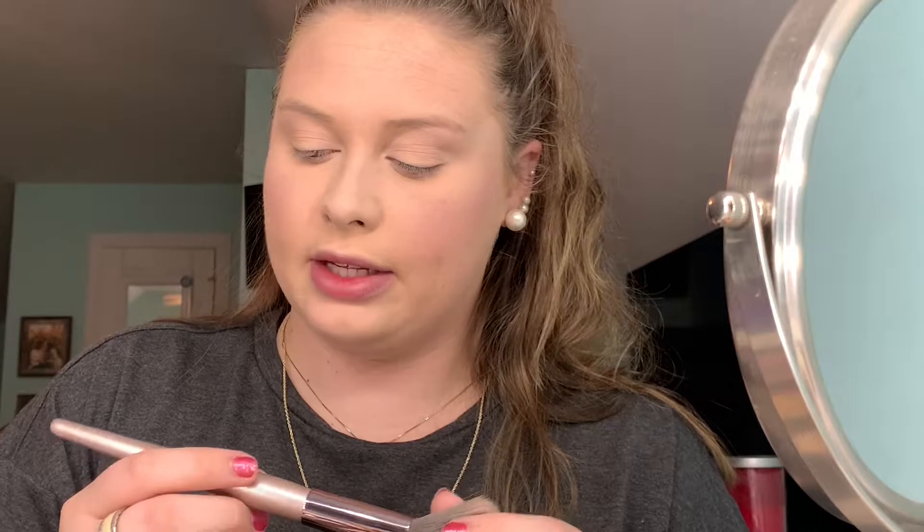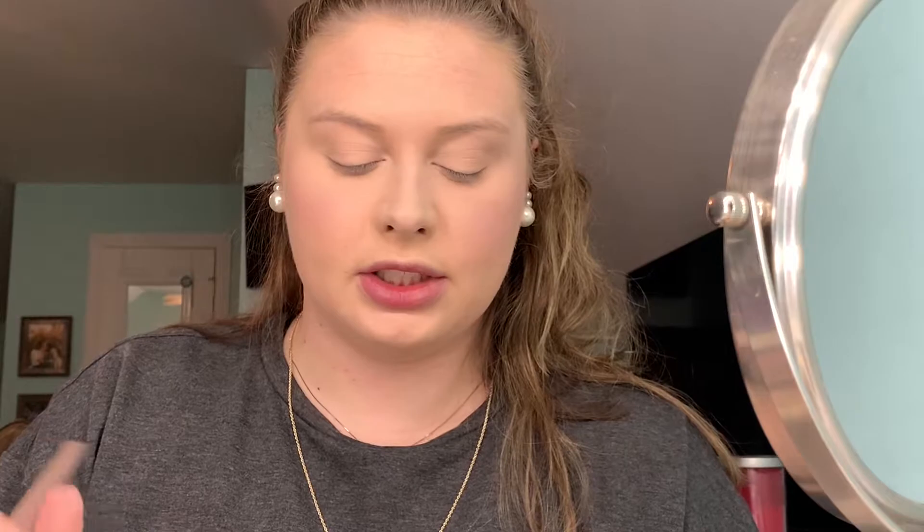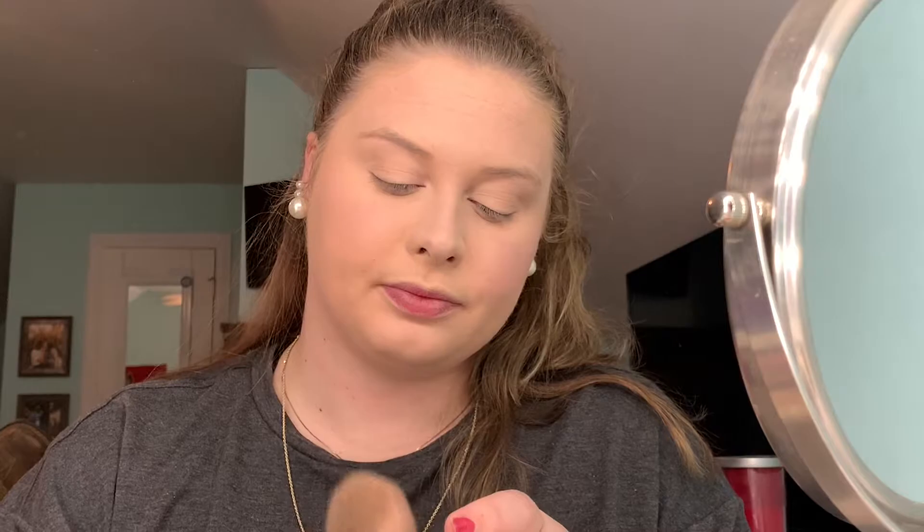I'm going to take this VH Cosmetics fluffy brush and tap some of the mineral powder on the top. This also has little shimmers in it so you don't look matte. It's basically a powder foundation, so if you don't want to use liquid foundation you can just use this — it has great coverage. That looks beautiful — I look flawless!